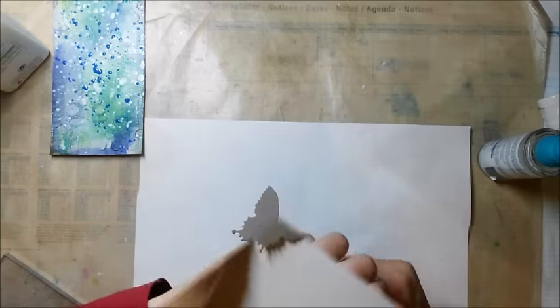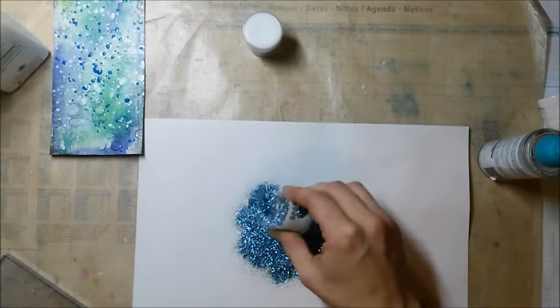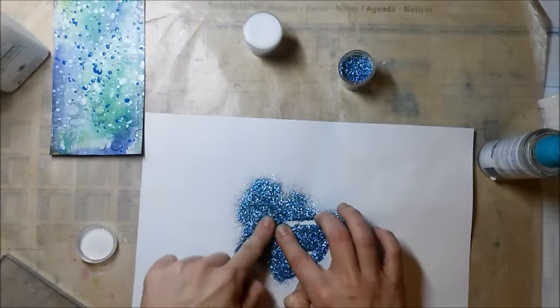I cut a butterfly, and before cutting it I added double-sided tape so I can add glitter on top. This is one of the brand new sparkle glitters from WOW and I really love that color.